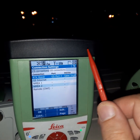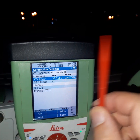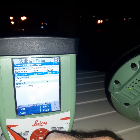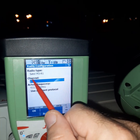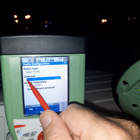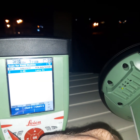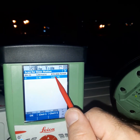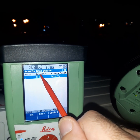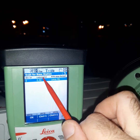Next, select the channel. Since we selected channel 2 in the base, we must also select channel 2 here for the rover. If you want to change to another channel, use Scan. You can see channel 2 here — when the numbers appear on that channel, it means the radio link is working.